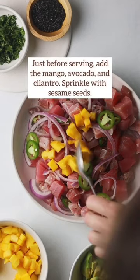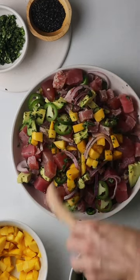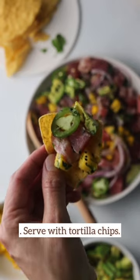Lastly, toss in cilantro, mango, avocado and toasted black sesame seeds. Then serve with tortilla chips and enjoy. It's that easy and delicious, you guys.